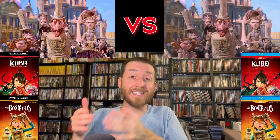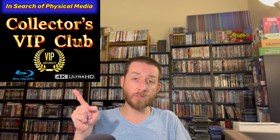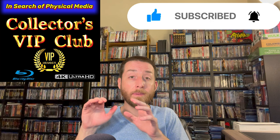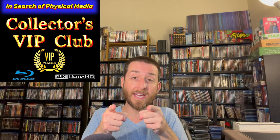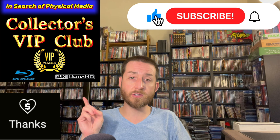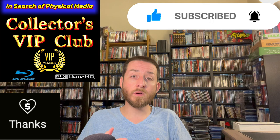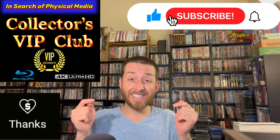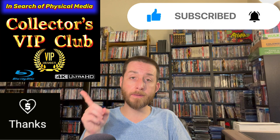Make sure to start the conversation down below and let me know whether you're going to get the steelbooks or standard editions. If you enjoy all the time and hard work I put into these videos, make sure to join my Collector's VIP Club — it costs less than the price of a cup of coffee every single month but it drastically makes a difference in creating these videos. I'm not sponsored and I'm not paid by anybody, so the only way I can continue to do this is through my viewers and subscribers. You can also hit the Super Thanks button below and tip any amount. Thank you to every single one of my Collector's VIP Club members — without you this would not be possible.